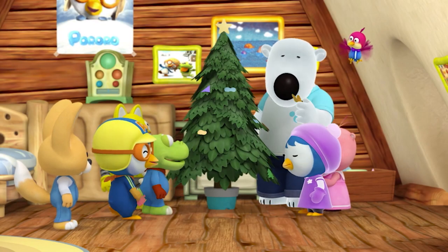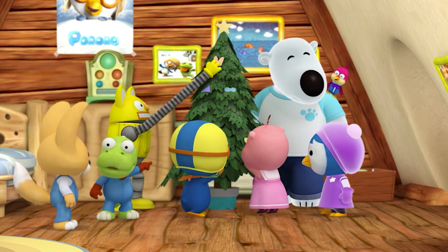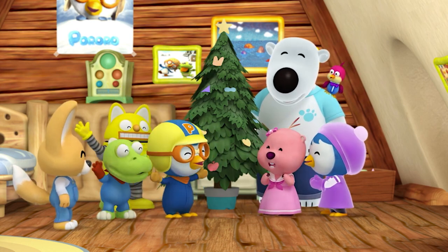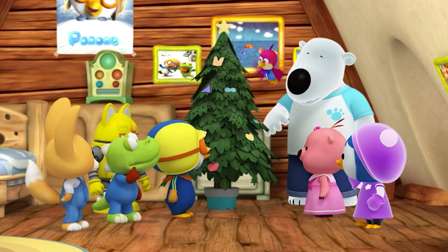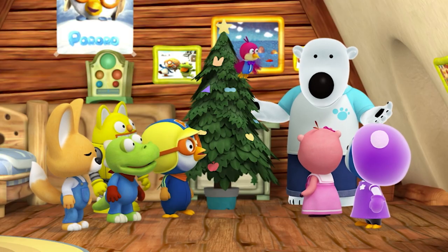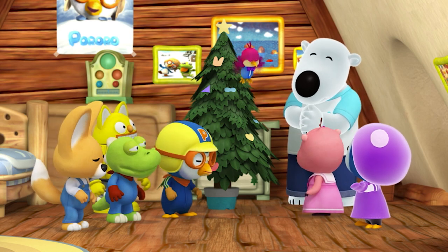The friends decorated the tree with their colored paper cut-outs. We're all done! The cut-outs are pretty, but the tree looks bare! Hey guys, then why don't we hang cards with drawings on them? Sounds good!